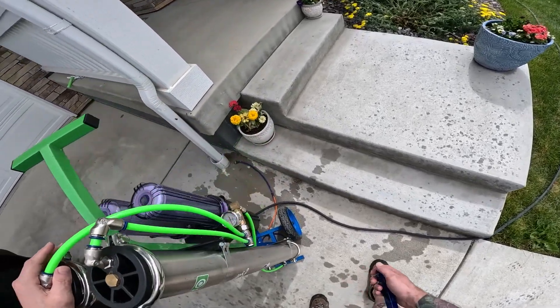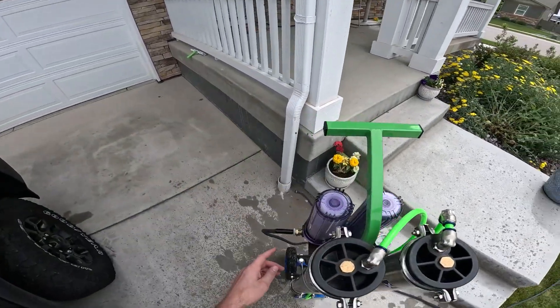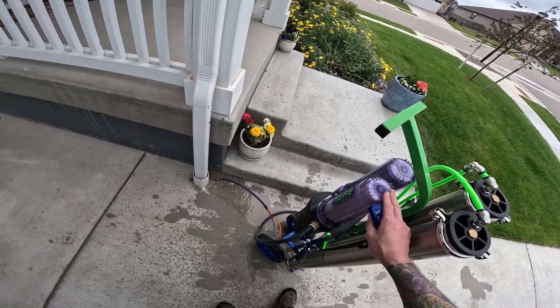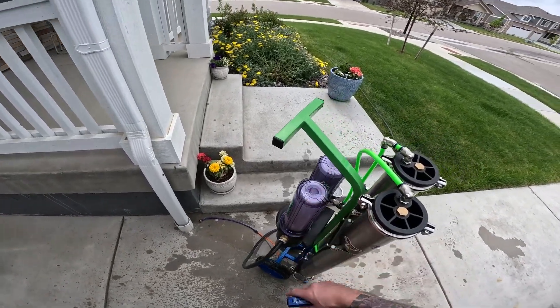With that TDS and an RO system, you're really not going to be changing resin often. Pre-filters — looking at changing these out about every six to 12 weeks. If you're in an area like me with really good water quality, you might be looking at replacing these about every three to five months.